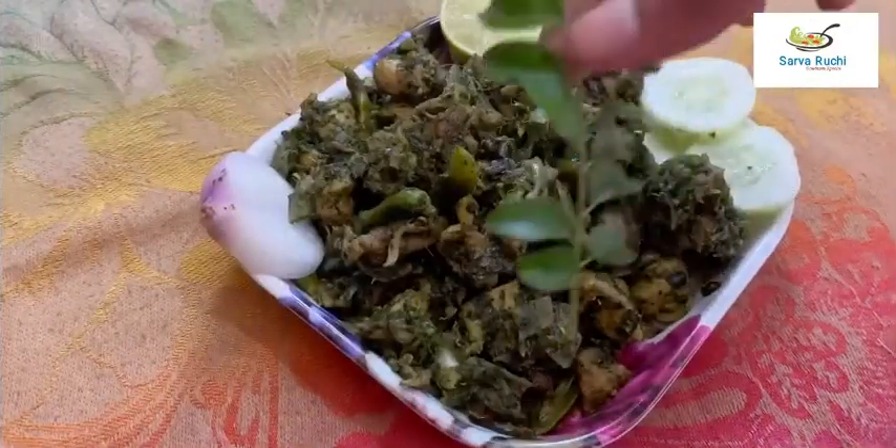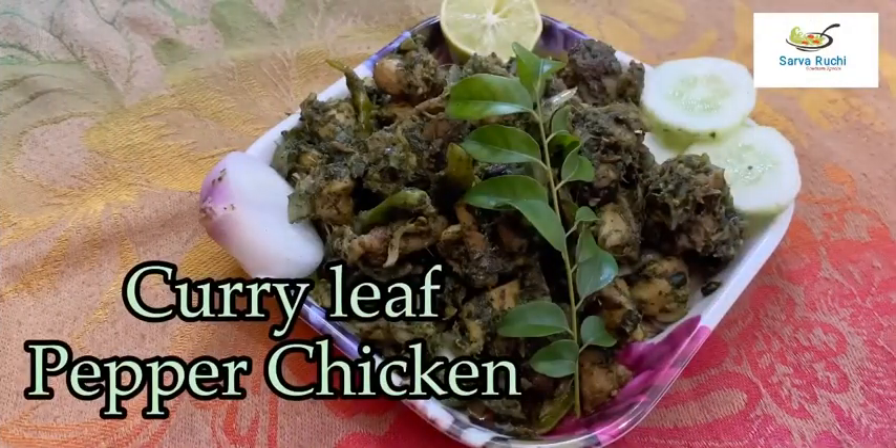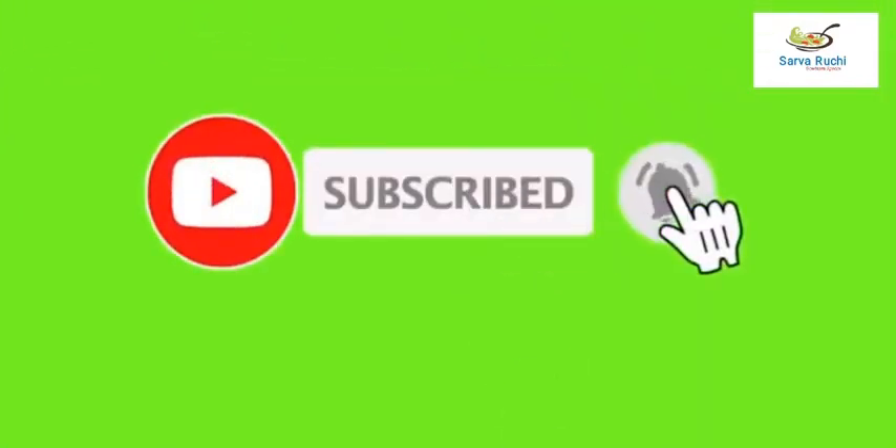Finally, curry leaf pepper chicken is ready. Please try it at home, friends. Please subscribe and click the bell icon for notifications.